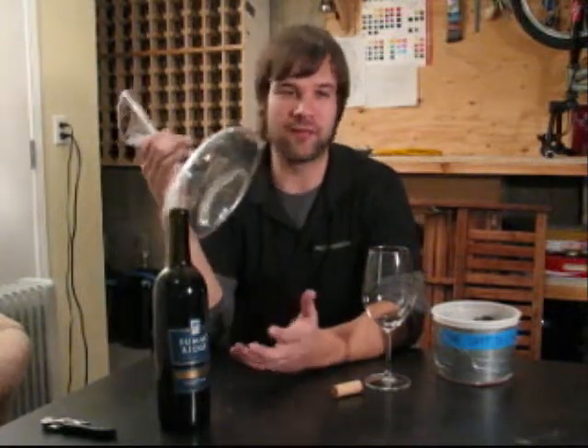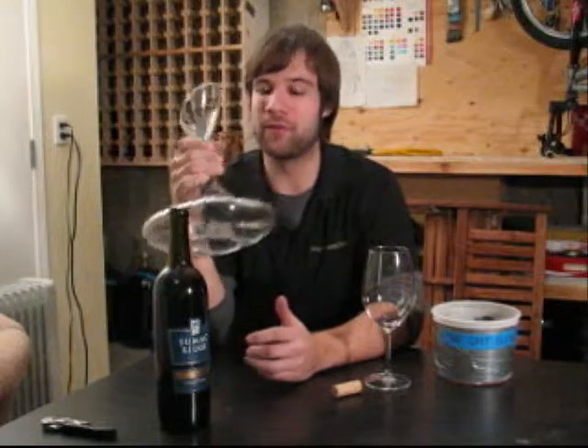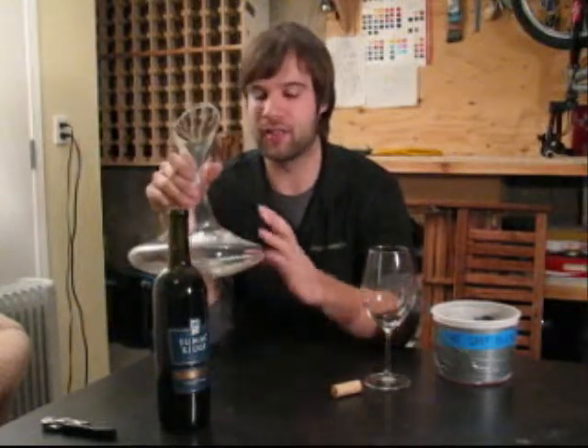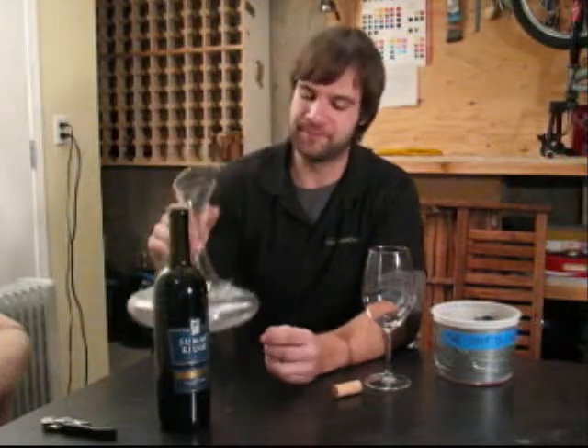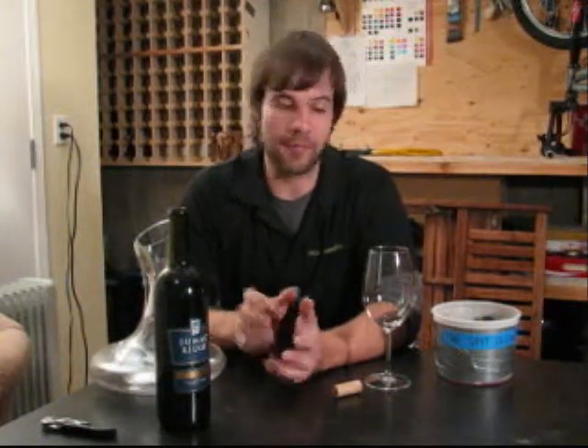When you decant, you want the wine to sit for several hours before you drink it, so that the oxygenation you're trying to accomplish with the decanter can really take place. I'm going to taste the wine I brought with me now, fill the decanter, and then I'll see you in a while.